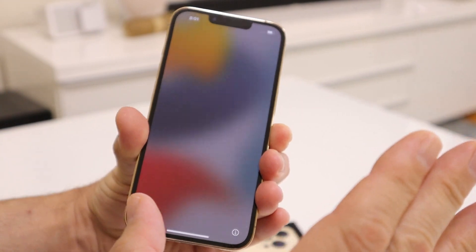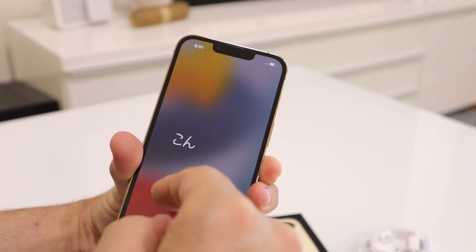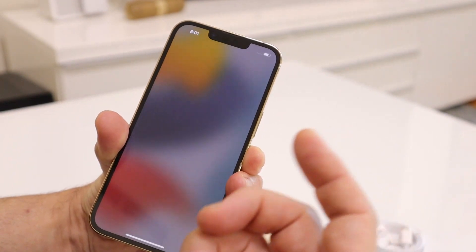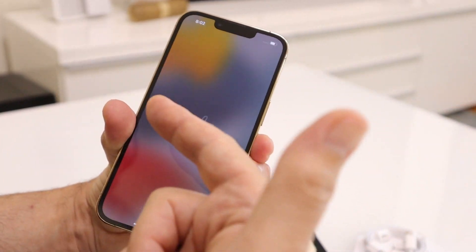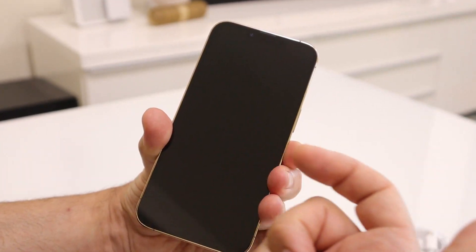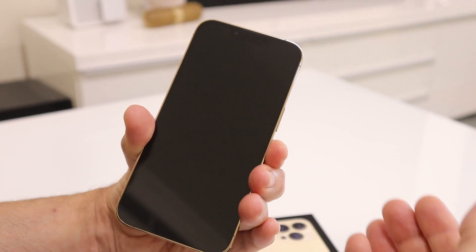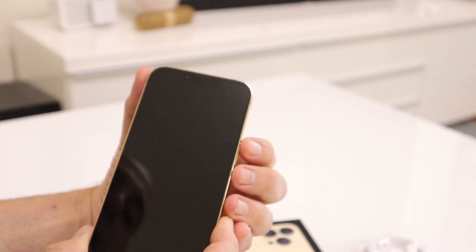You back it up and then as you set this up you can download from your backup. What I've heard is you can bring your old phone right next to this one and it'll ask if you want to restore from your existing phone. So you have the option to restore from your existing phone or back up to the cloud and download to this one.